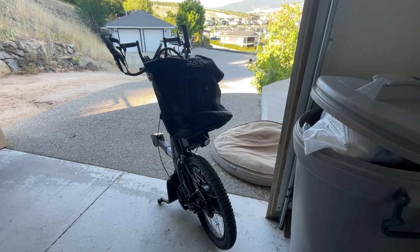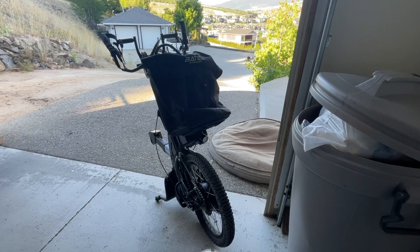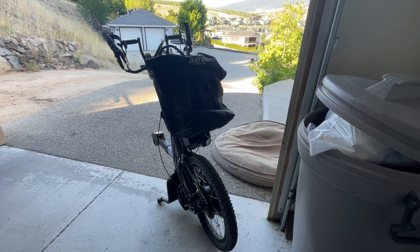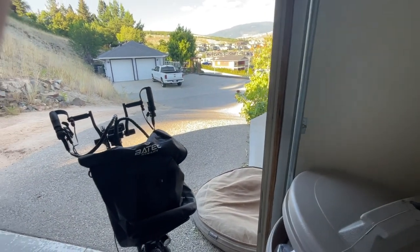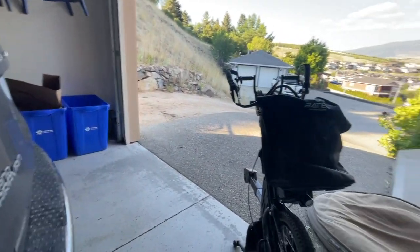You would have seen me using one in a video, I think, last month or the month before. That one was a demo. Once I had tried that and made sure that it could get up my driveway, which is a very steep hill — I can't do it in my wheelchair, I can only do it by driving into my carport with my van.